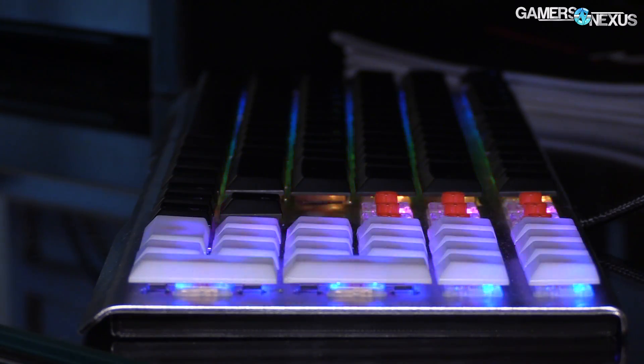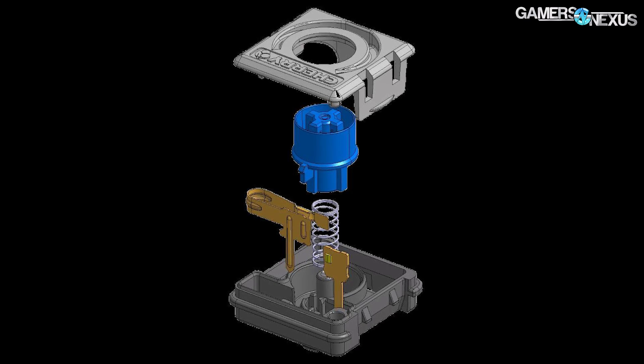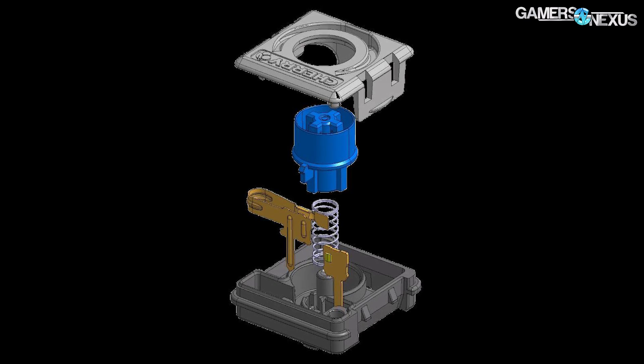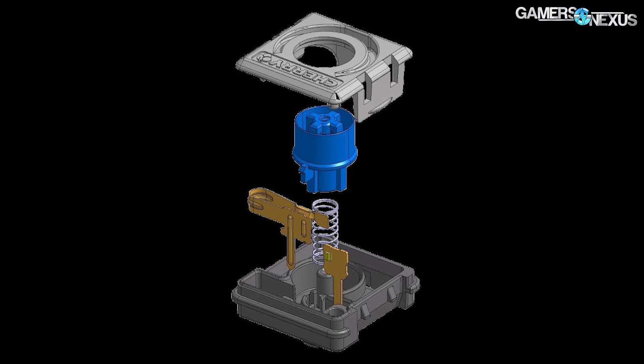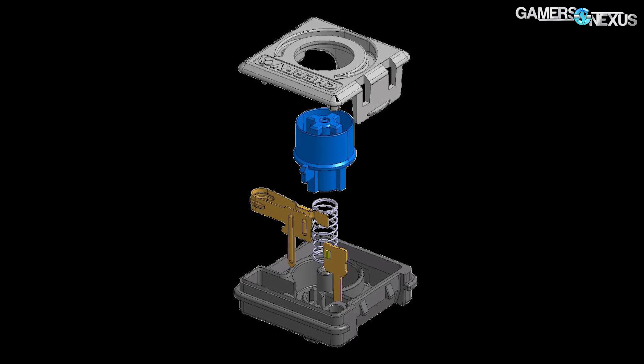We haven't had enough hands-on time yet to really judge how close the new switches are to their larger counterparts, but Cherry says they feel pretty much the same and they've done survey groups with hundreds of people. The main change on the switch is its cylindrical housing — underneath the key cap you'll find a cylinder rather than a square. It still has the plus sign for the centerpiece.